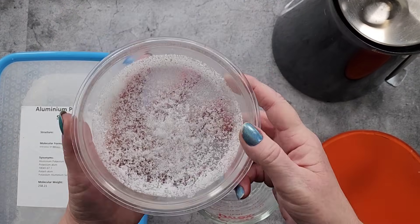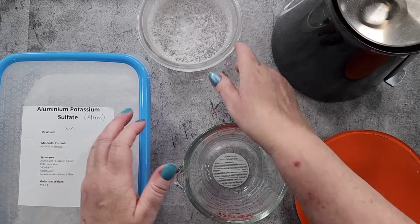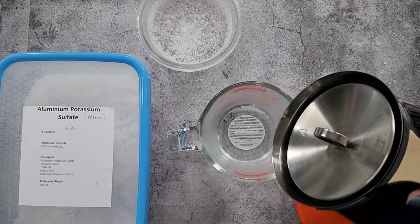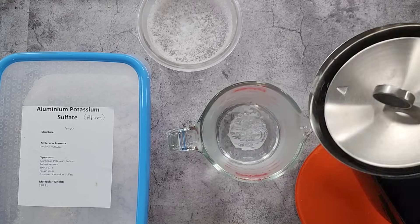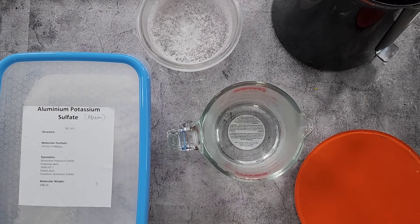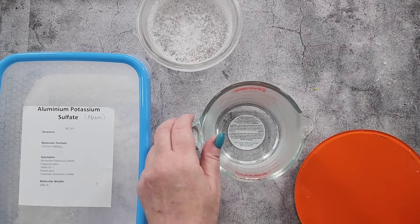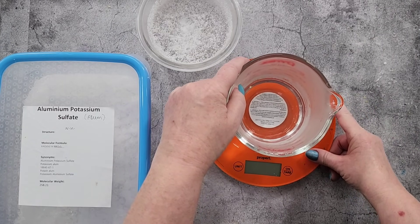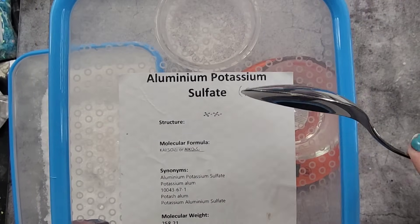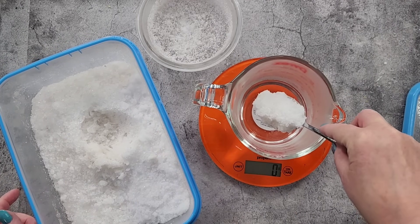It's the next day. I ended up letting it sit overnight — I was busy helping my daughter move into her unit. I've got some water that just boiled in my kettle. I'm going to do 200 millilitres — I find the 200ml with 90 grams of alum works nicely. If I put too much powder in I get tiny fluffy crystals rather than nice big ones. So that's 200 millilitres in there.